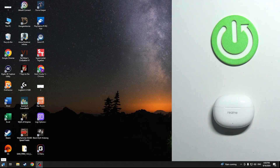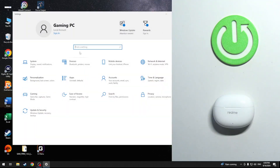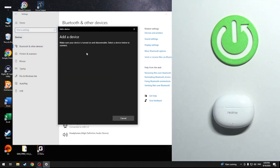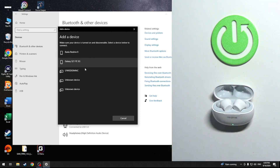You have to start by clicking on the Windows icon, then go to Settings, now click to Devices and add Bluetooth. Now open the case and it should enter pairing mode automatically, so we should see it on the list.